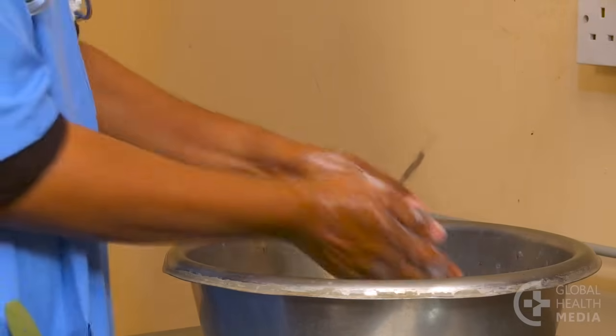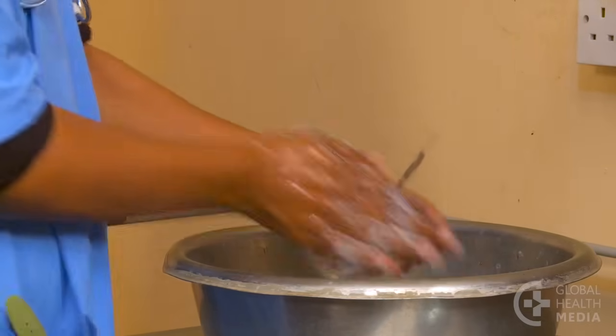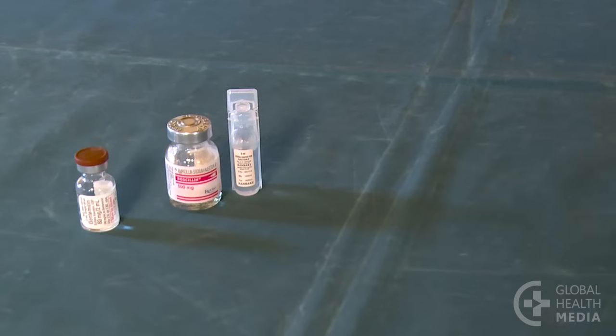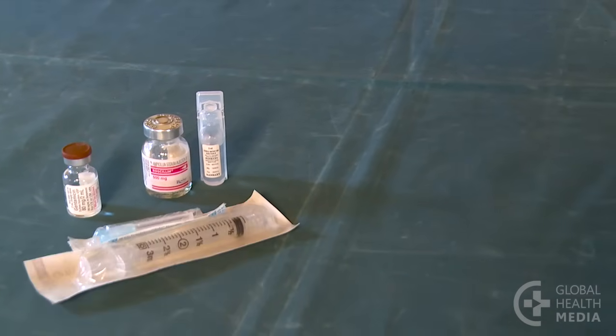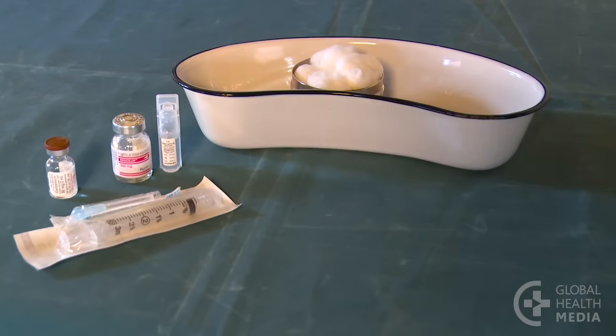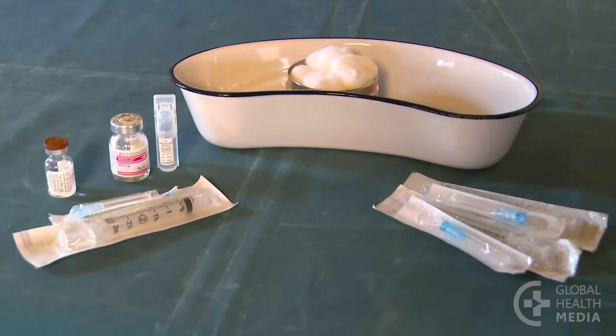Wash your hands, then gather your supplies: gentamicin, ampicillin and sterile water for injection, a sterile syringe and needle for mixing the ampicillin, cotton balls, and two smaller sterile needles and syringes to give the injections.